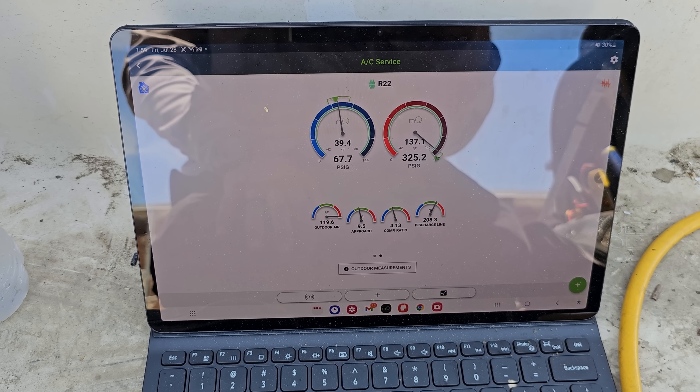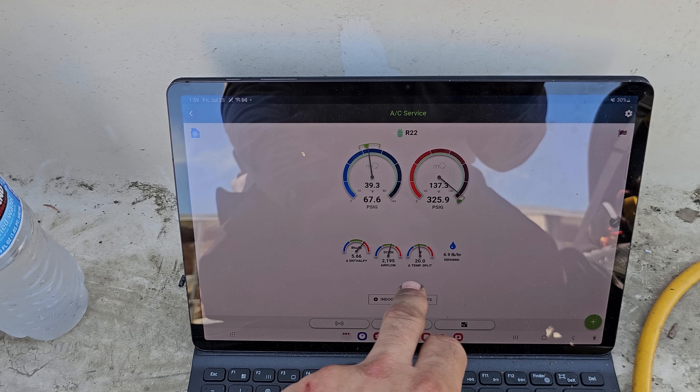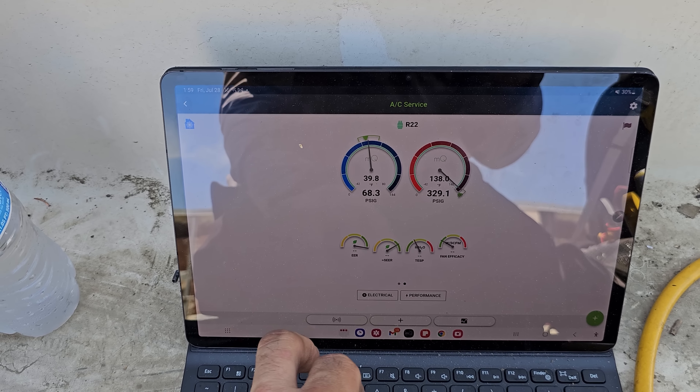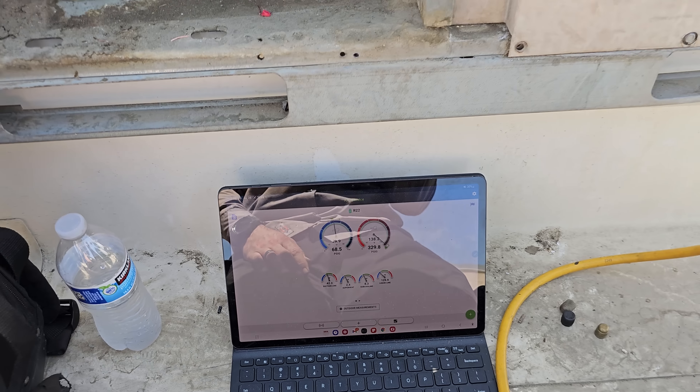Everything looks good with this unit — 20-degree temp split, airflow's on point, delivered capacity is where it should be. We're doing everything we can. I'm going to get all my tools off this guy. I certainly hope that compressor makes it through the summer. We're in the heat of the craziness right now and I don't have time to change package units — I can't keep up with the emergency service calls.